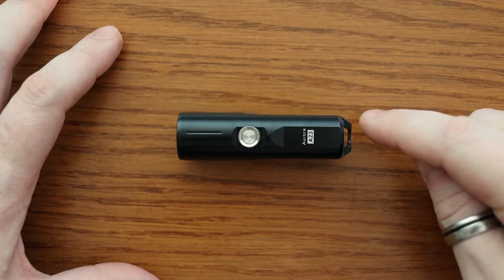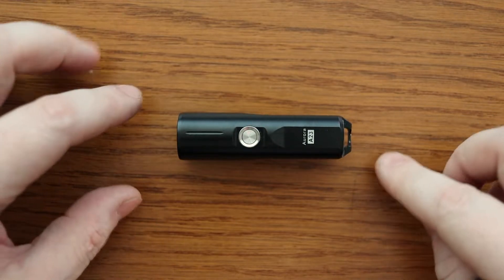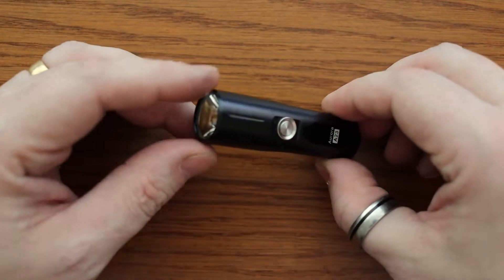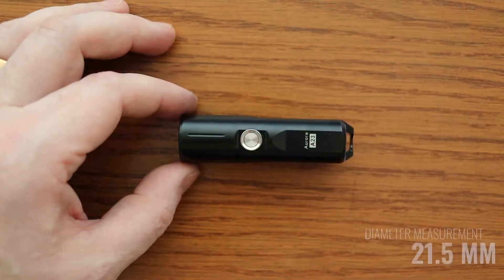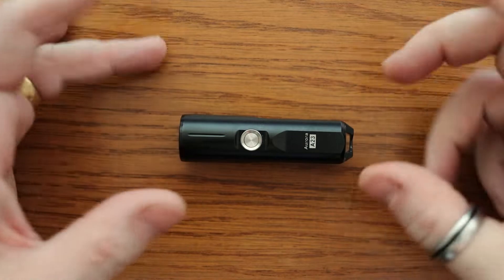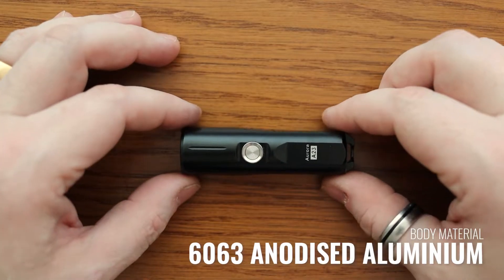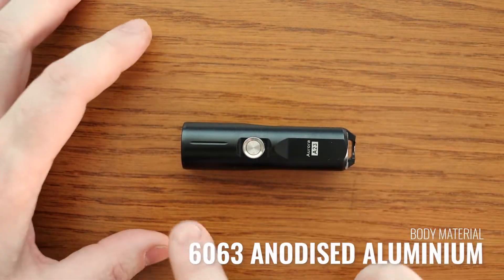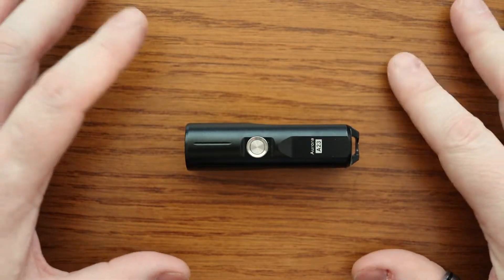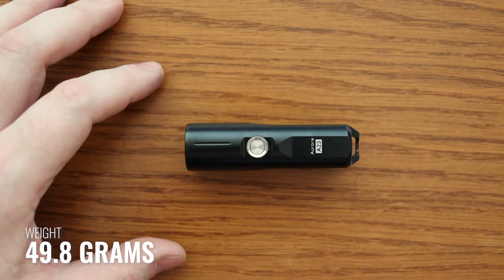From the end all the way to the little eye hole where you can attach a lanyard, it comes in at 76 millimeters. As far as width is concerned, it's really nice and slim — just 21.5 millimeters in diameter. It's made from 6063 aluminum and is anodized, apart from a stainless steel clip on the back, which helps reduce the weight down to just 49.8 grams.